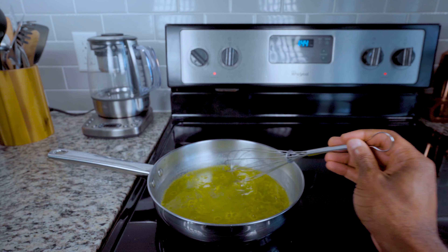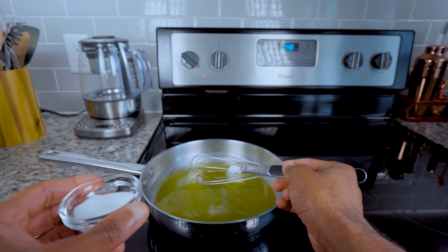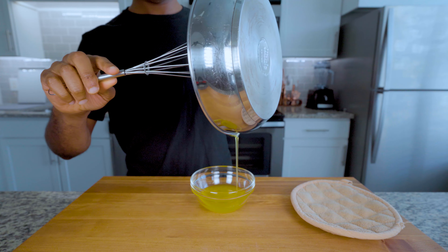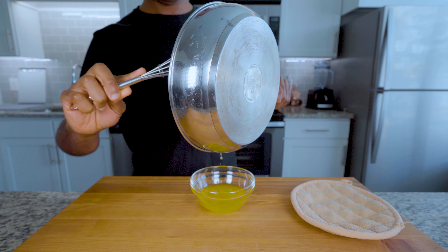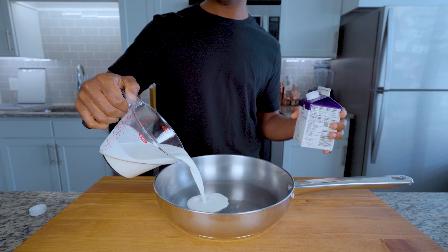Measure out one cup or 80 grams of sugar and one cup of watermelon juice, add into a saucepan, and bring to a simmer. Add two teaspoons of citric acid and continue to simmer until your mixture starts to increase in viscosity into a syrup-like texture. This is the consistency it should have.